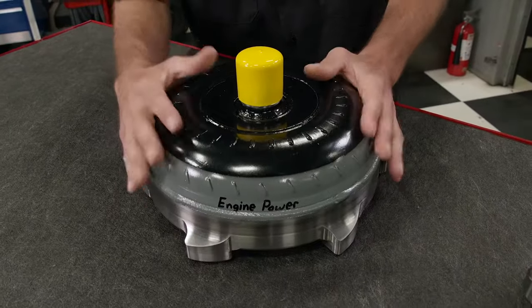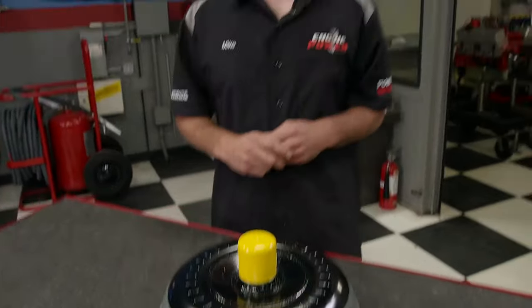Torque converters come in several different sizes based on their specific application. Not one torque converter will work for every setup. A torque converter is specced based off of the car, the engine, and the transmission combination.